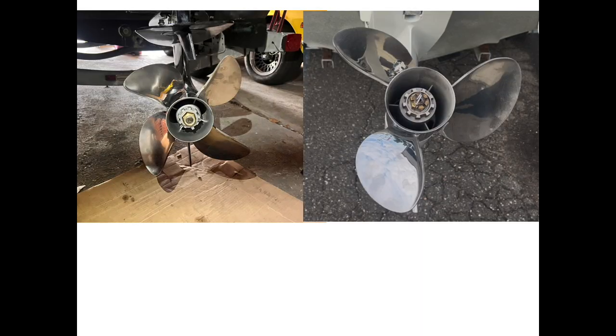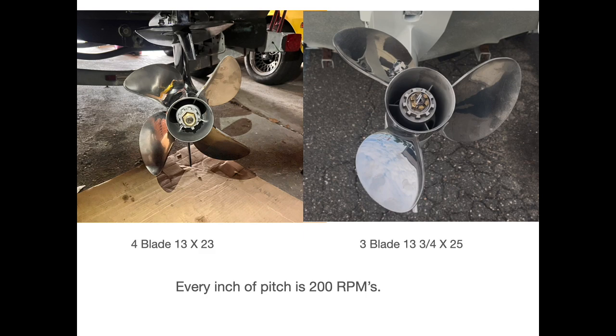From what I have read, for every inch of diameter you gain or lose 75 to 150 RPMs. In this trial we went three quarters of an inch larger in diameter, which should slow the RPMs down. At the same time we switched from a four blade to a three blade, so this should increase our RPMs by the exact same 75 to 150 RPMs. In theory the three blade should offer less drag and go faster.